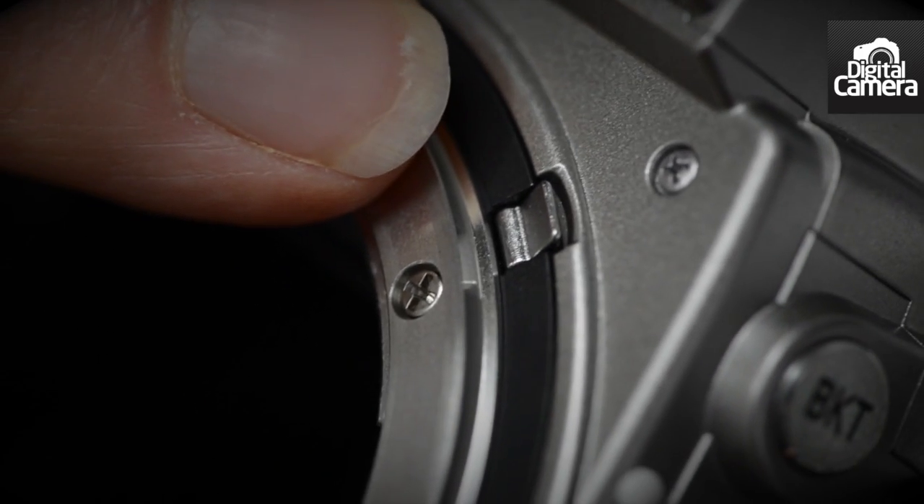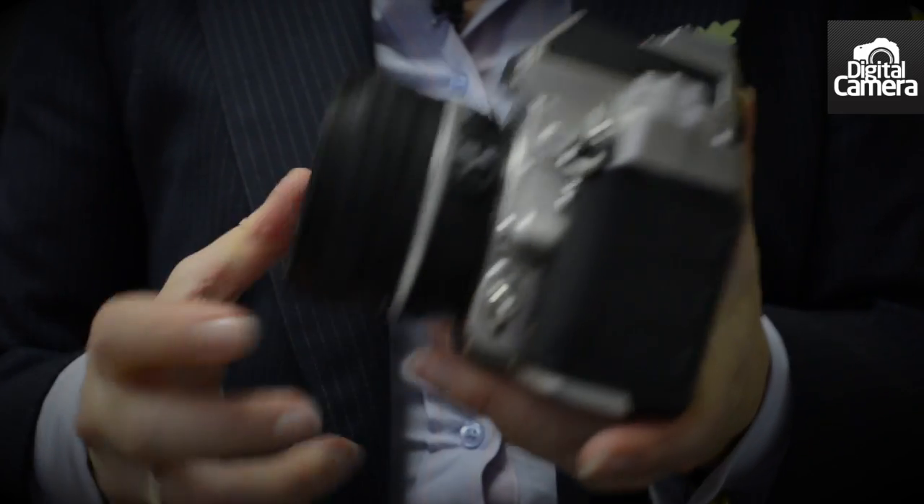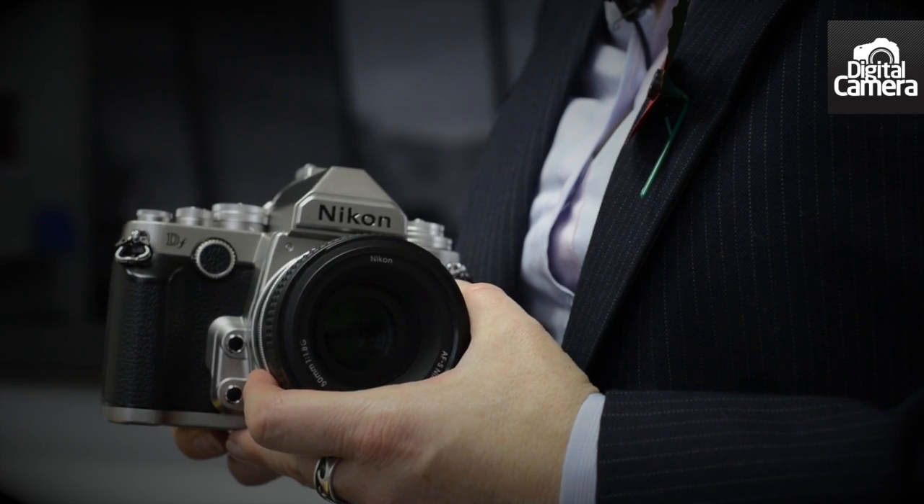On that subject, as it has a novel collapsible metering coupling lever, the DF is compatible with just about all of Nikon's F-mount lenses. According to Nikon UK, there are only around three non-compatible Nikon F lenses.